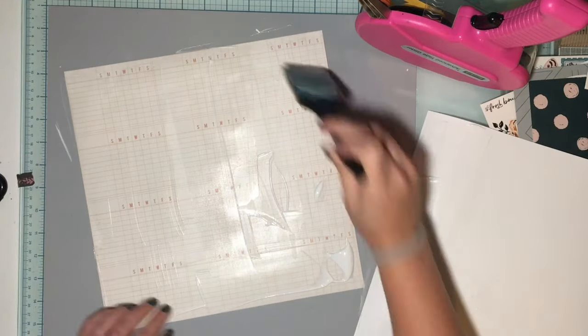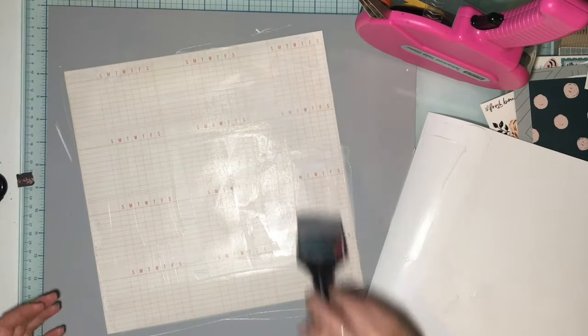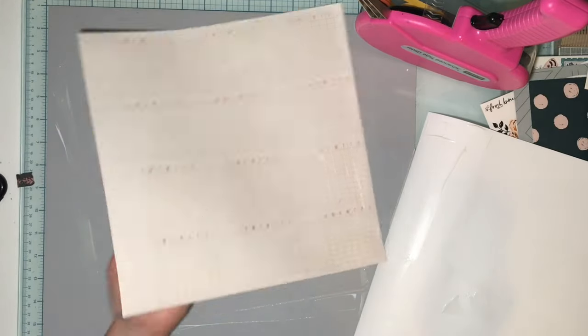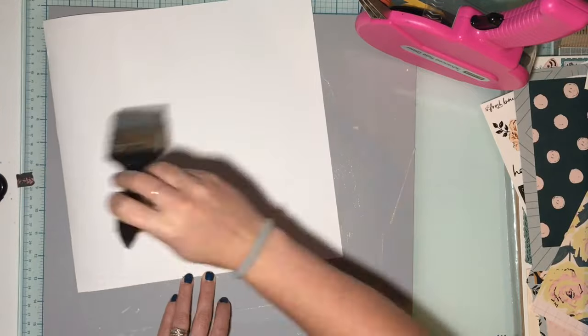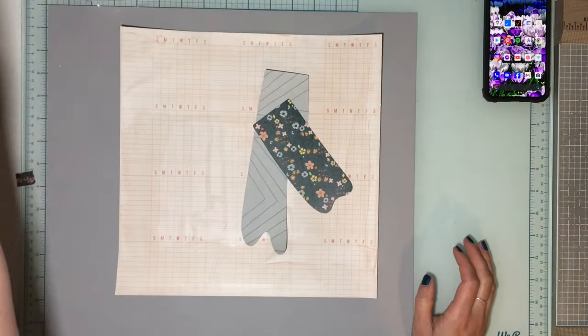I'm covering my background in gesso because I want to add a little bit of color to the background but not a lot. Maybe this is where I could have just left it alone, but I wanted a little something — because these are paint dripping from the ceiling, it's got to look a little messy, right? Doesn't need to look super clean. So I gessoed my background.